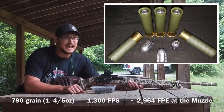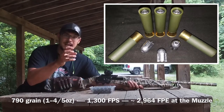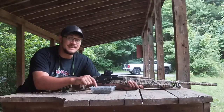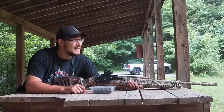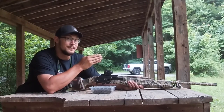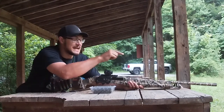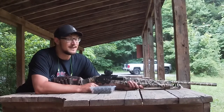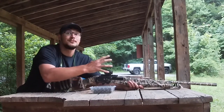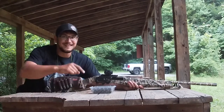Unlike a Foster Slug, it actually has tail fins which are at about a three degree angle to help stabilize the slug. What we're going to do today to test the accuracy and the devastation on target is confirm zero at 25, fire a three shot group at 50 to see what kind of accuracy we can get out of this Browning running the factory improved cylinder choke. And then I've got a pretty cool ballistic target to see how much drive and energy this slug has at about 15 yards. Let's get at it.